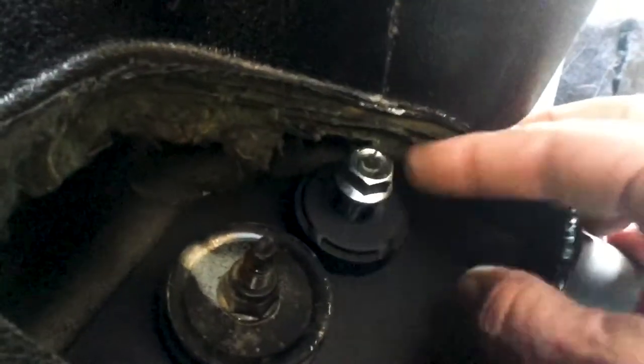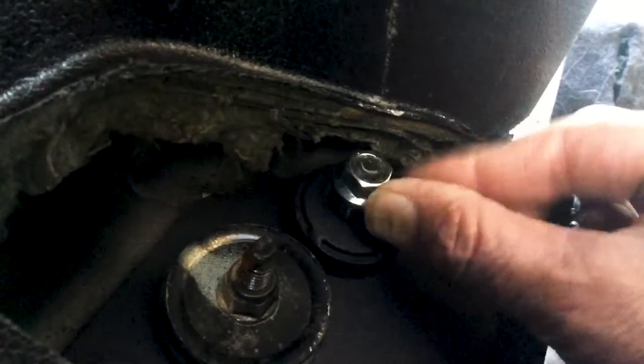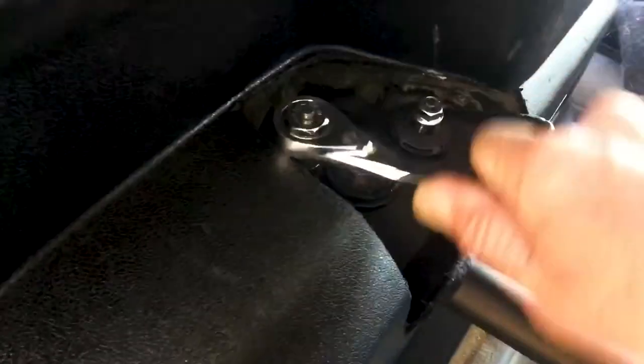The install kit came with two spacers. Just pop them over top of the studs, put the nuts on them, tighten them down, and that part's pretty much done. Just remember to do the same thing on the other side, and you're ready to go.